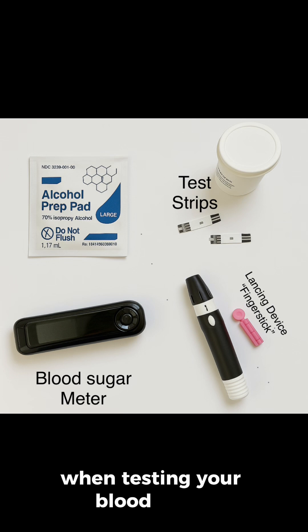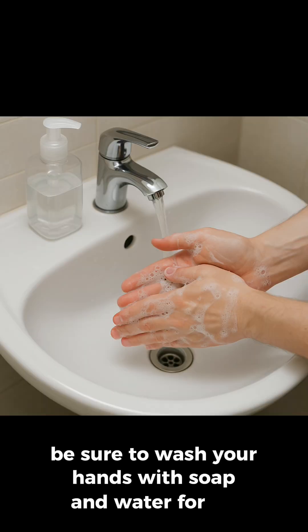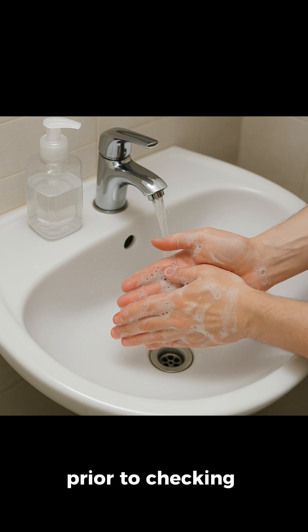When testing your blood sugar, you want to make sure everything is prepared. Be sure to wash your hands with soap and water for at least 20 seconds prior to checking your blood sugars.